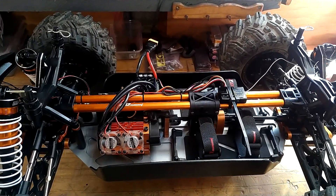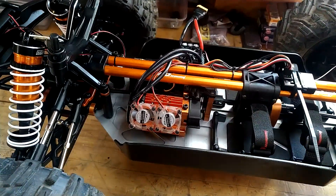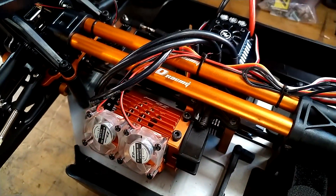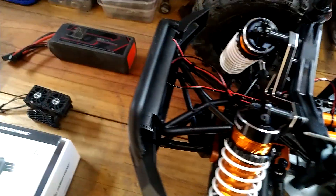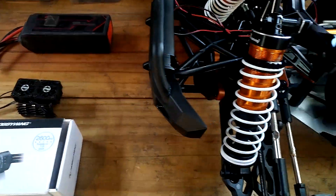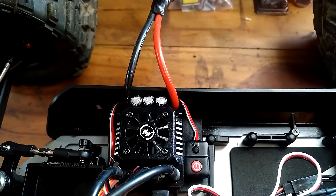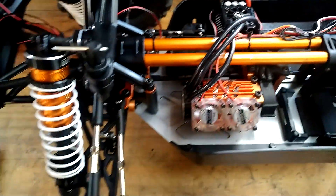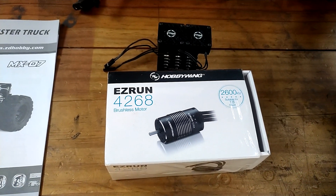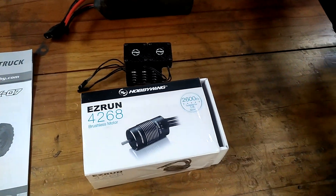For anyone else looking at buying one bare with no electrics like I did — one thing to note is it still comes with the motor cooling fan setup, which I didn't realise. So I actually ordered one off AliExpress. I am running the Hobbywing 150A ESC and the 2600KV motor, which would seem to be way less than what a lot of people are running in a lot of these bigger builds.